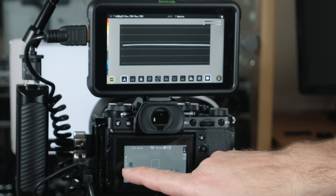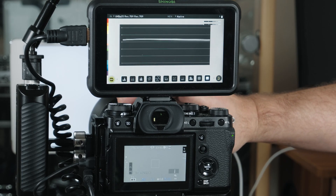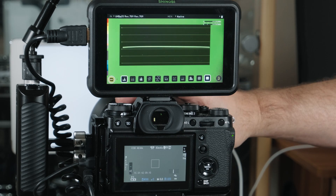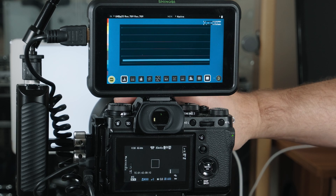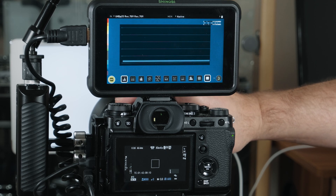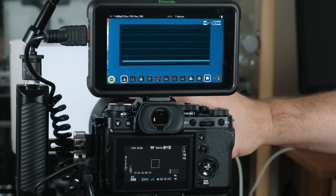So we're at 1600 ISO, again in the centre, and we'll open up — one, two, three — three and a half stops. Now the other way, back at zero — one stop, two stops, three stops, four stops, five, six, seven, eight again. So what we need to do is go to ISO 2000 and see if it changes there.